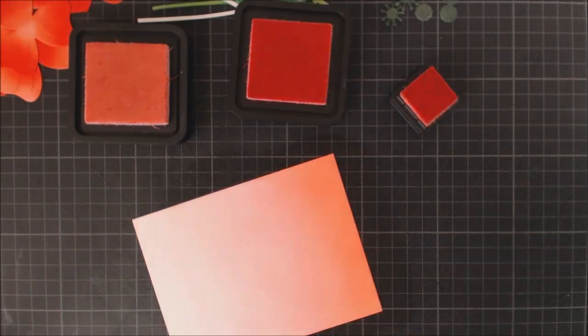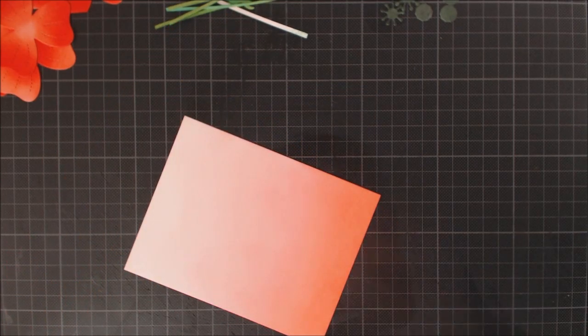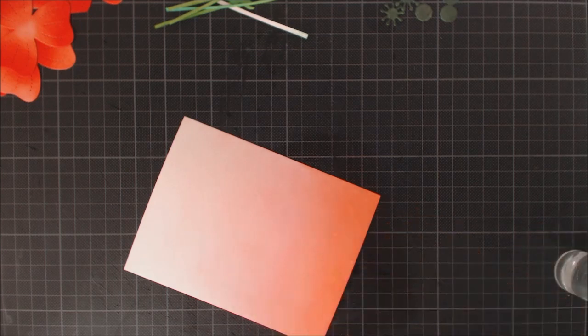Now that I have my gradient how I want it, I'm going to take my little spray bottle and just spritz some water over the top to create small droplets. Then I wet my hand with more water and sprinkle it over my background to create bigger droplets.